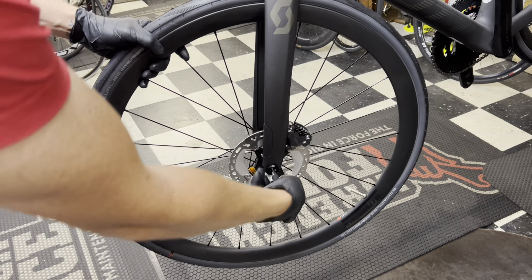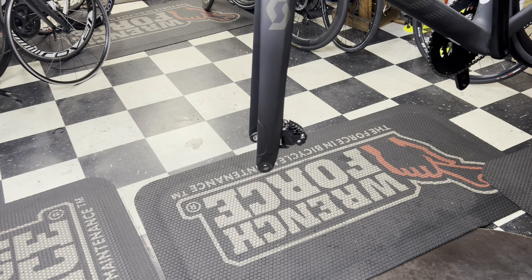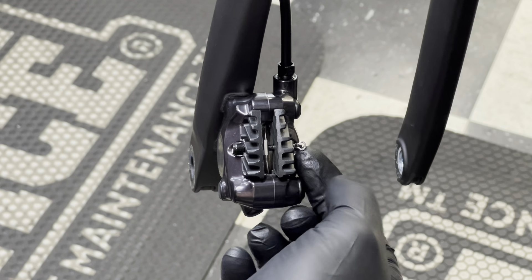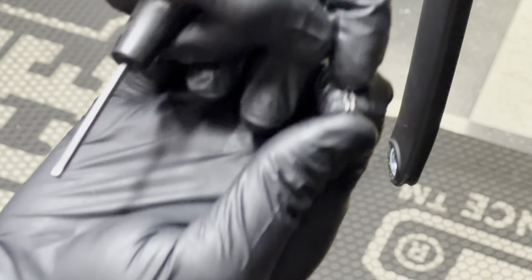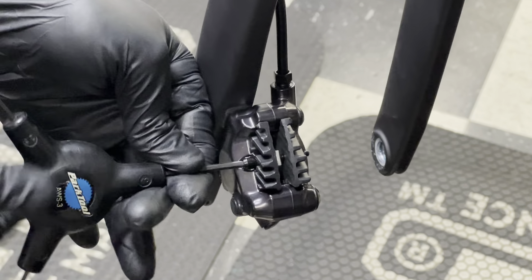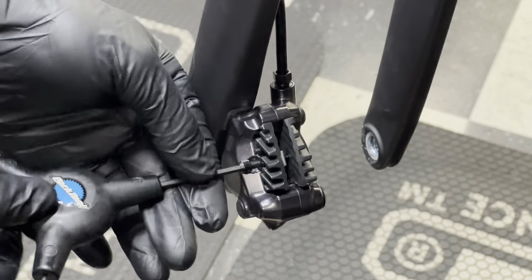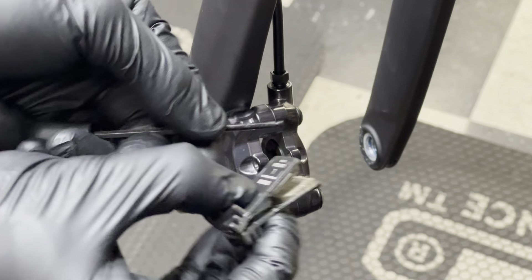Start off by removing your front wheel, because you do not want the front wheel inside your brake while bleeding it — you can contaminate the rotor and also your pads. Once your wheel is out, remove the pads: remove the little cotter pin attached to the rod that holds the pads, and put it aside somewhere you'll remember — do not lose that. Then take your 3mm allen key to remove the rod holding the brake pads in place. When you take them out and put them back in, make sure your hands are clean of any oils from the brake bleeding process so you don't contaminate your pads.